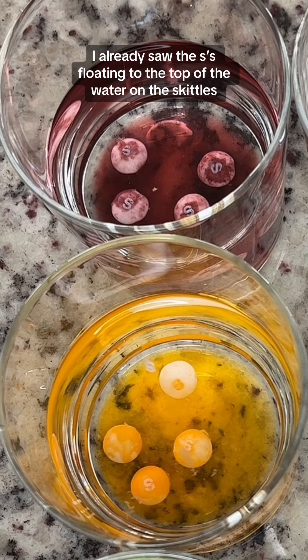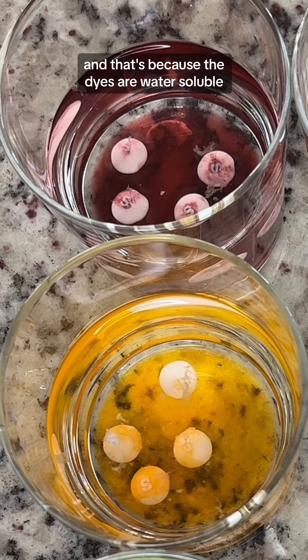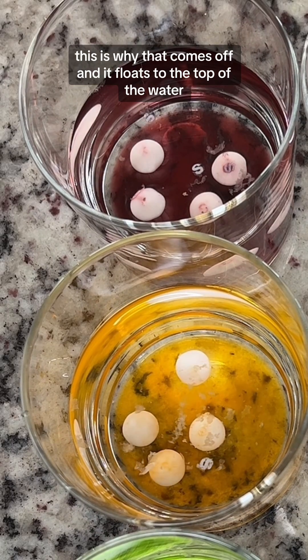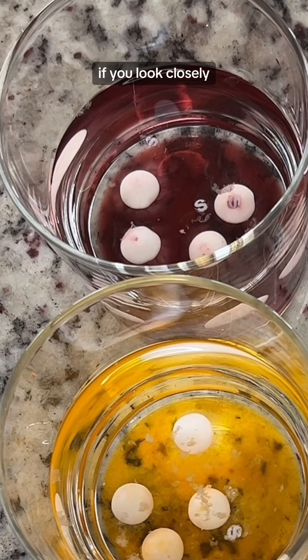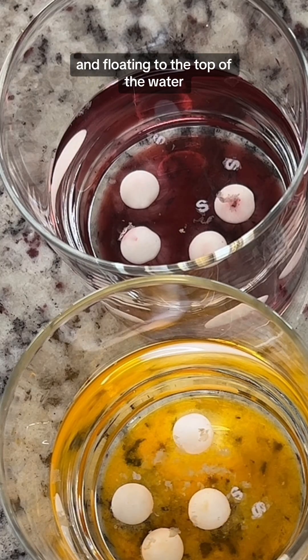Within about 5 minutes I already saw the S's floating to the top of the water on the Skittles. You can also see that the dyes are dissolving in the water, and that's because the dyes are water soluble. The waxy coating that has the letters on it is not water soluble — this is why it comes off and floats to the top. If you look closely, you can see that whole waxy layer separating from the rest of the candy and floating to the top of the water.